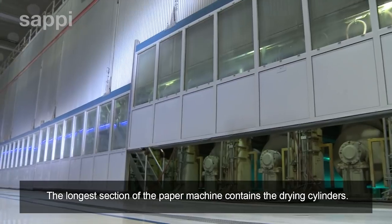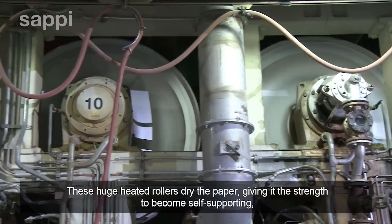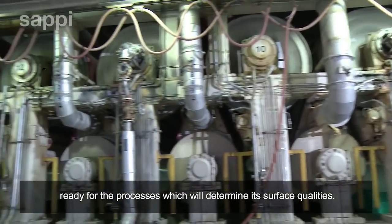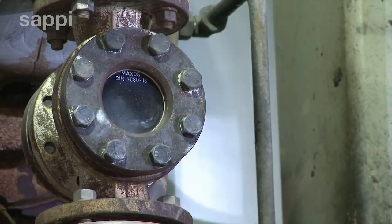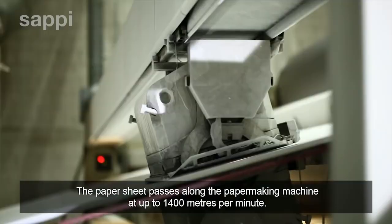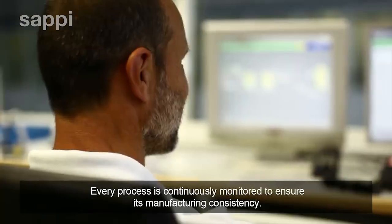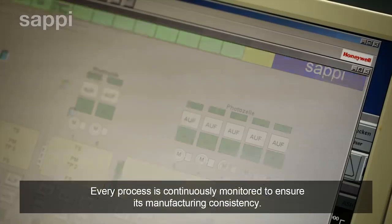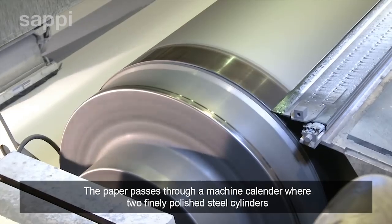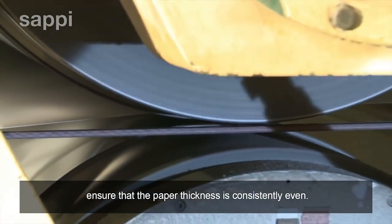The longer section of the paper machine contains the drying cylinders. These huge heated rollers dry the paper, giving it the strength to become self-supporting, ready for the processes which will determine its surface qualities. The paper sheet passes along the papermaking machine at up to 1400 meters per minute and every process is continuously monitored to ensure manufacturing consistency. The paper then passes through a machine calendar, where two finely polished steel cylinders at a precisely determined width apart ensure that the paper thickness is consistently even.